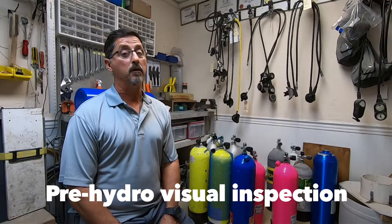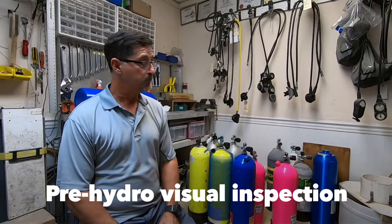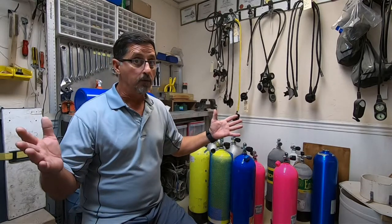In today's video we're going to be discussing the pre-hydro visual inspection. I have a group of tanks here I need to get ready for hydro. First I must do a visual inspection. Why do we do a visual inspection before hydro? If they can't pass the visual, there's no need to hydro test.